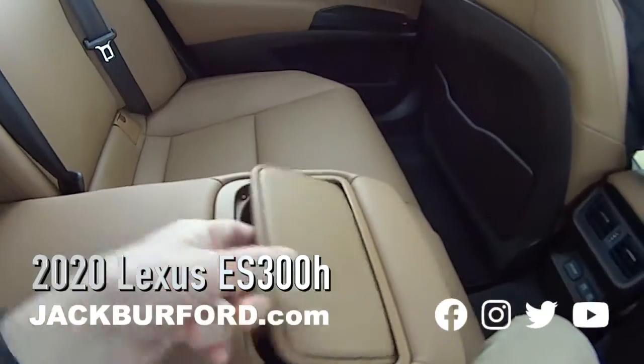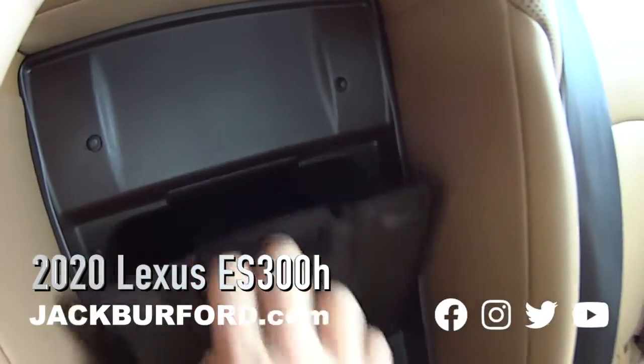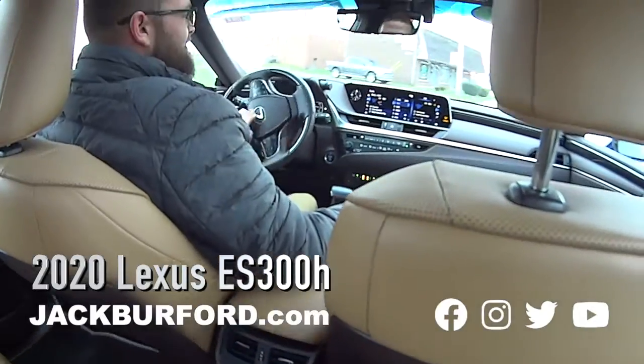We have our cup holders back here, but there's also a secret compartment — you open this up and it goes all the way to the trunk. I don't know if you can see it, it's dark, but that's kind of cool. And you can lock it too — that's really neat.